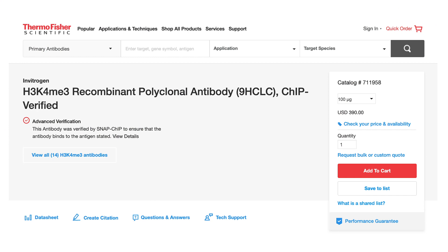For histone modifications, I highly encourage you to minimally use a Snapchip-verified antibody, and even use the Snapchip spike-in panels themselves when doing the experiment. That way you can reassure yourself the antibody is specific and also use it as a normalization control.